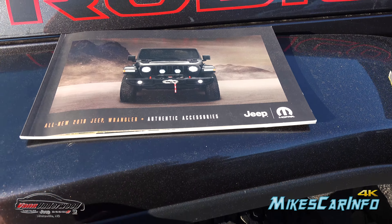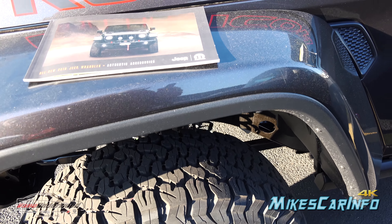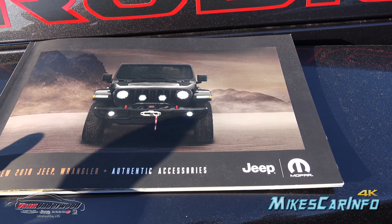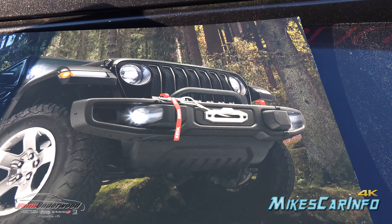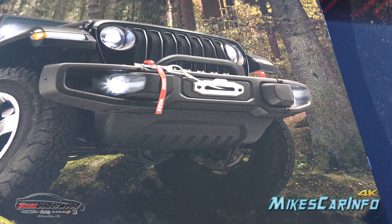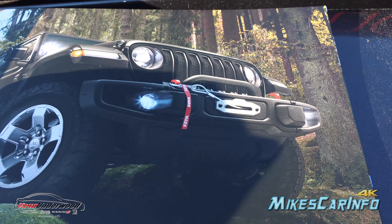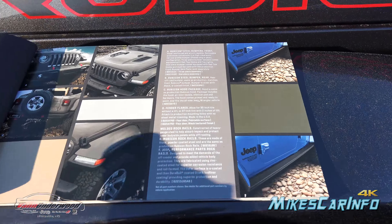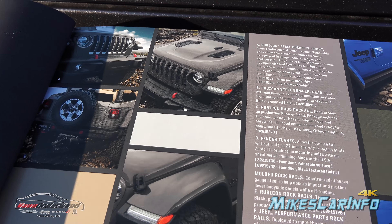You can get the bumpers, and you can even get the fender flares that allow for 35-inch tires. You can get an oversized spare tire holder in the back, things like that. So on the very first page you can see it has a winch in place and the same steel bumper that this vehicle has. It shows the part numbers for the steel bumpers — front and rear — so you can get both.